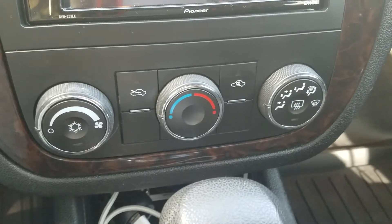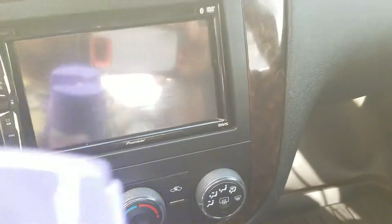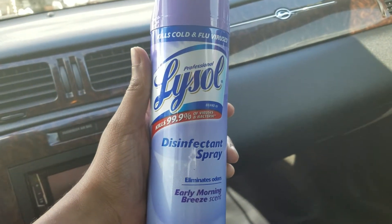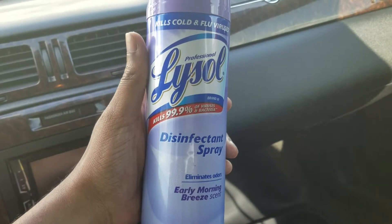All you need is something that you may already have at your home, and that's Lysol — Lysol disinfectant spray. It doesn't matter which kind you use, that's pretty much up to you, but this is the one I use.